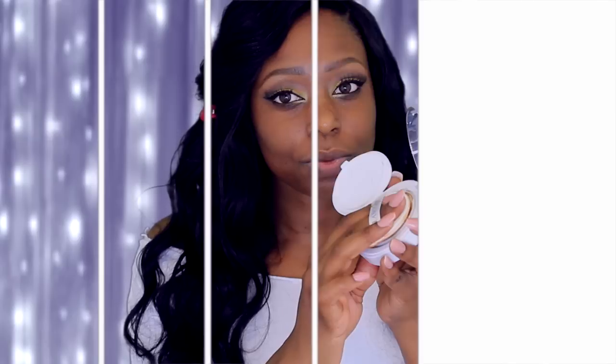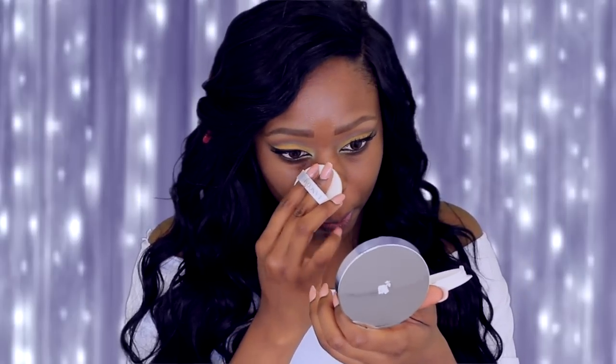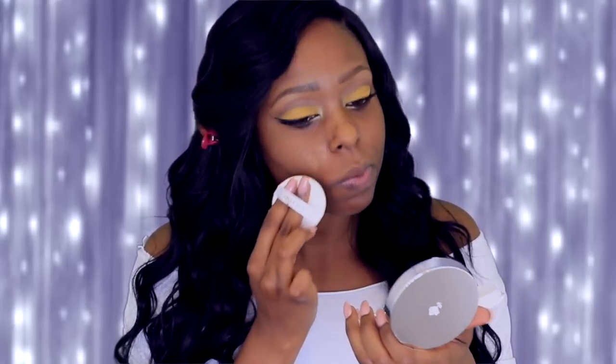Other than the price, I really do like it. Would I recommend it? Absolutely — I feel like this is a great foundation. That completes my review; now I'm going to jump into the demo so you can see how it applies. I'm going to lightly tap into the foundation and just press it into my skin.